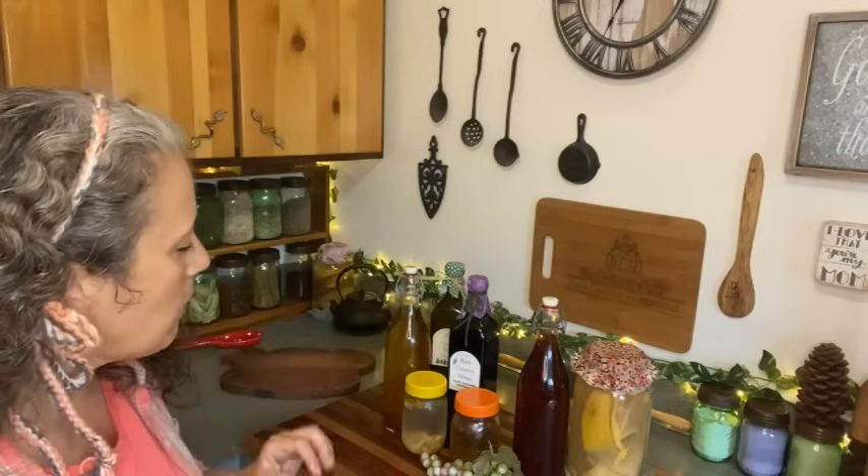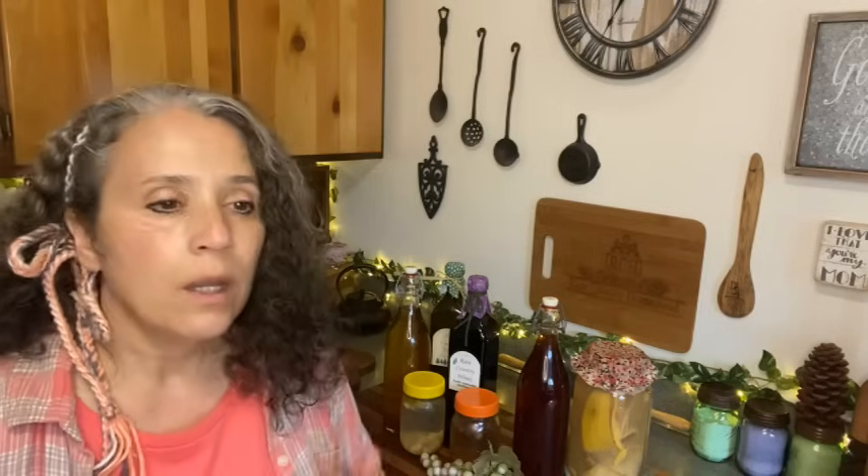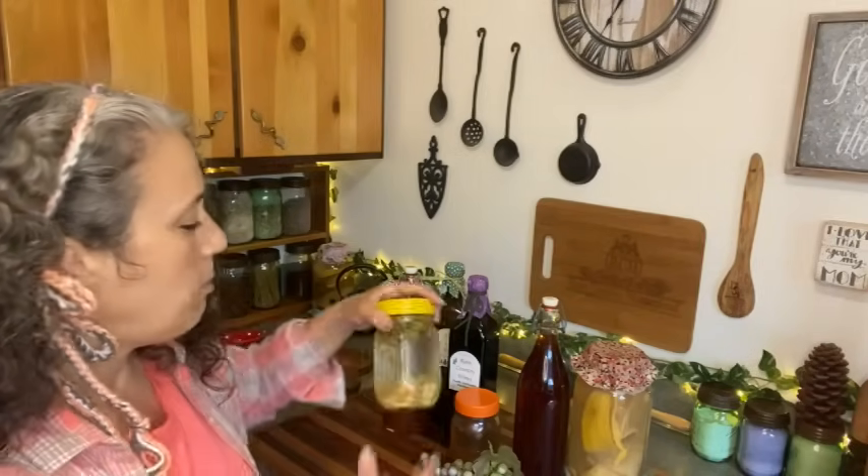There are a couple of different types of starters you can use. Some people use whey strained off of different cultured dairy products such as cottage cheese or yogurt — whatever you strain off is the whey, and because it's cultured it makes a good starter. That one is commonly used for making beet kvass. I never use it because if I have yogurt I'm usually consuming the whey along with it.